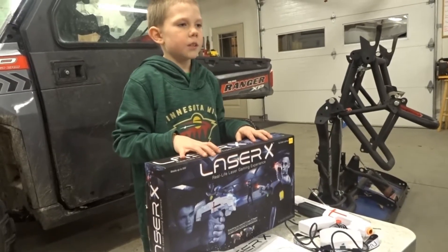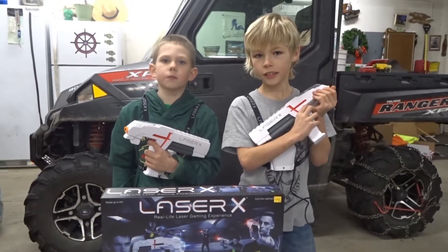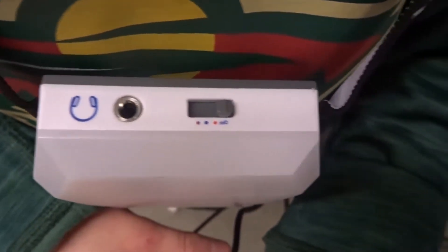It comes with two guns but you have to provide your own batteries — four batteries per gun. It's very comfortable putting on the vest and it's very easy access to put on the buttons.